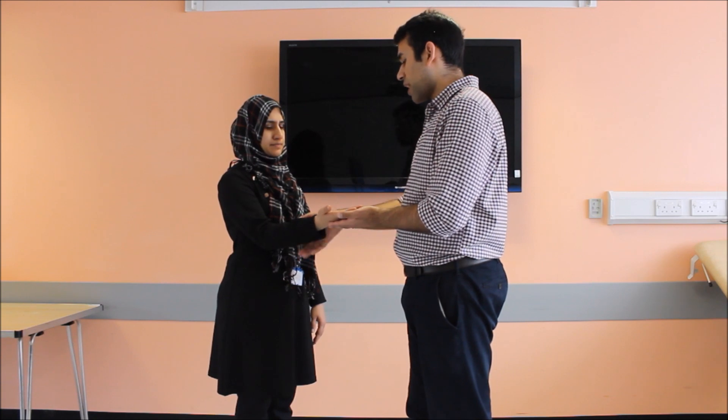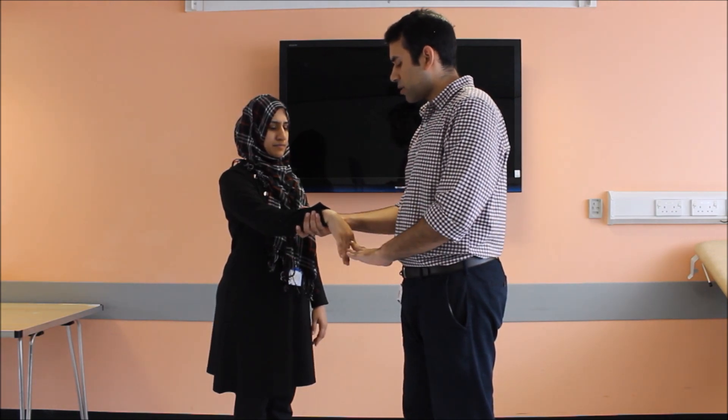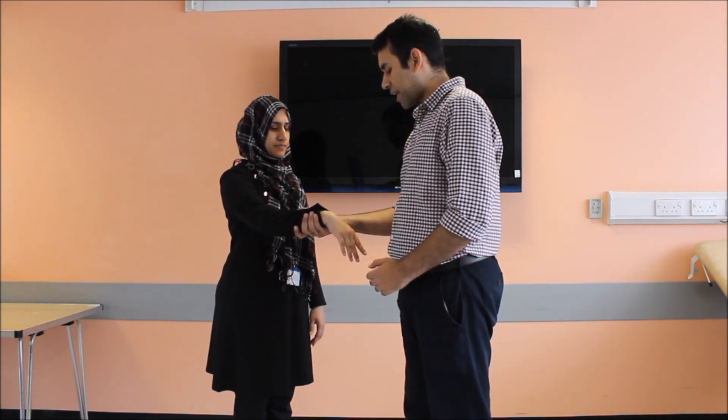Now I'd ask you to turn your hand around — can you make a fist and cock it up? I'll be pressing down, doing the same again — please let me know if you feel any pain. The patient has no pain on Cozen's test, so Cozen's test is negative. Please straighten your hand and let it go when I press it down. Mills Maneuver is also negative in my patient.